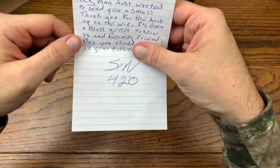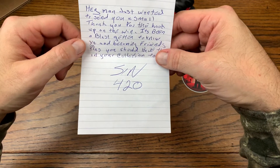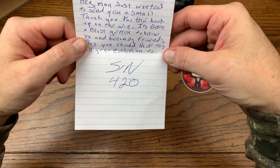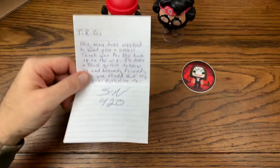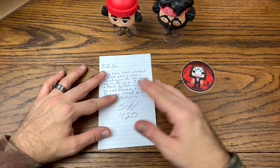The note reads: 'The reasonable gentleman — hey man, just wanted to send you a small thank you for the hookup on the win. It's been a blast getting to know you and becoming friends. Plus you should have this in your collection too. Sin 420.' So awesome dude, I really appreciate this. Absolutely, this is definitely going in the collection.